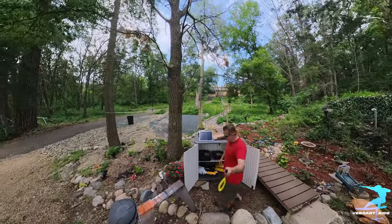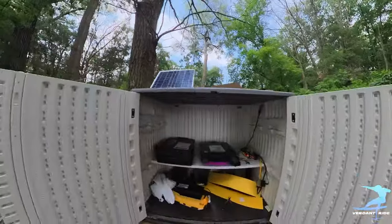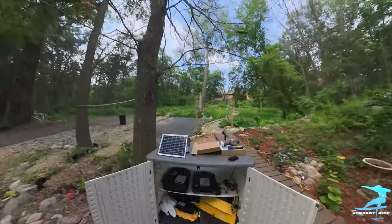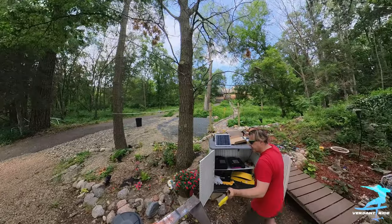I found a problem. I love charging down here, but I've got this great charging cabinet and it gets a little warm in there, so what we're gonna do is...